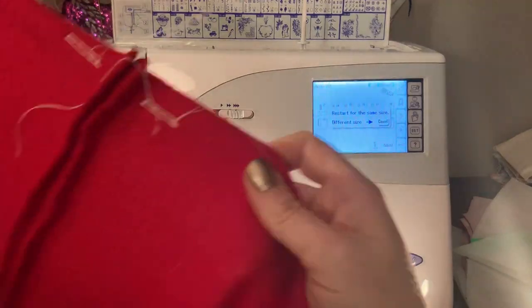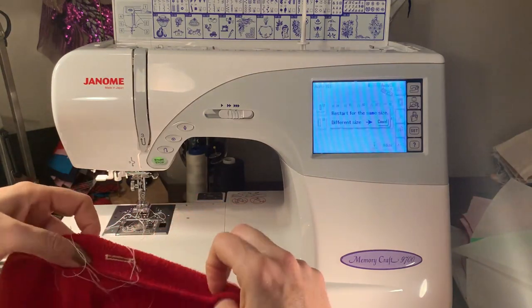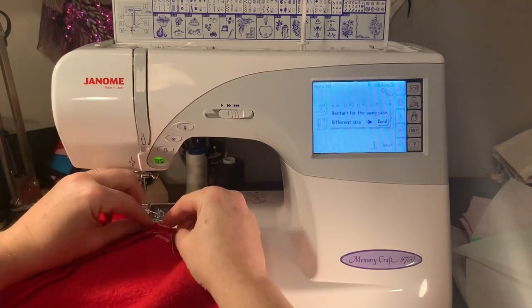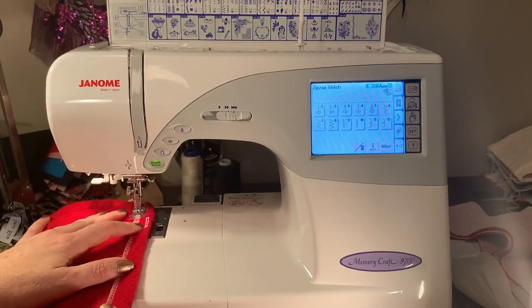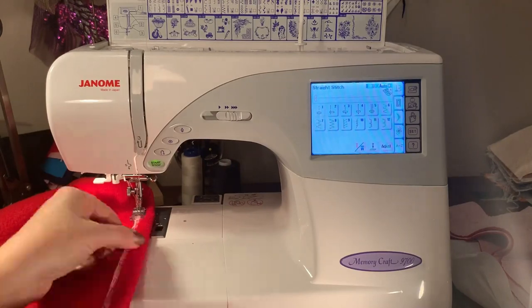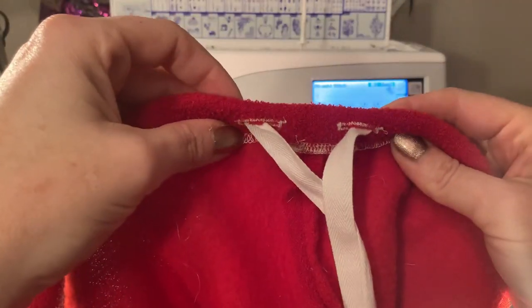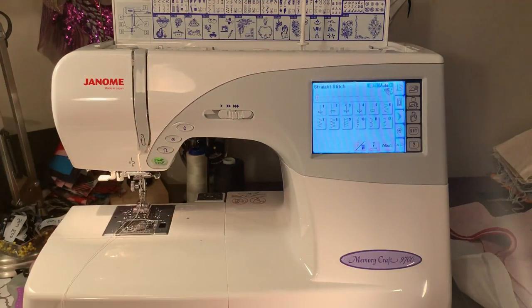Now I'm just going to sew my drawstring casing, so I'll flatten those out, fold it over — actually I'm going to run it through the serger first. Now I'm going to sew my casing shut. Once the drawstring is fed through and put on a toggle, our Santa is all ready to go — just turn it right side out, and that's it.